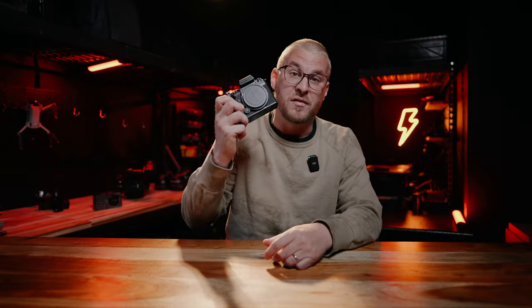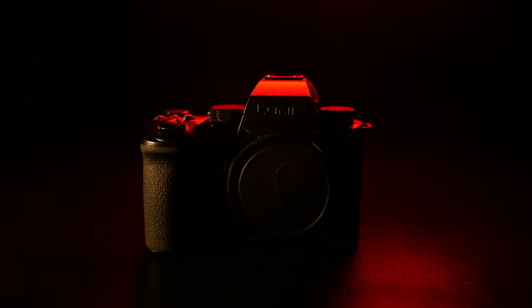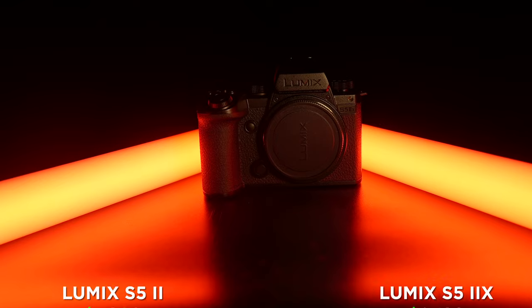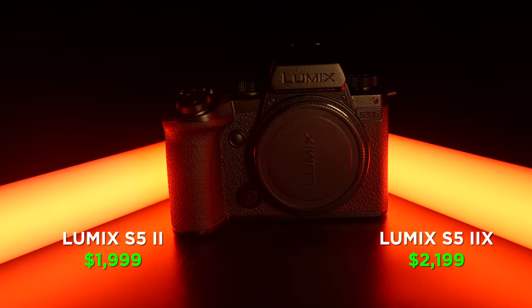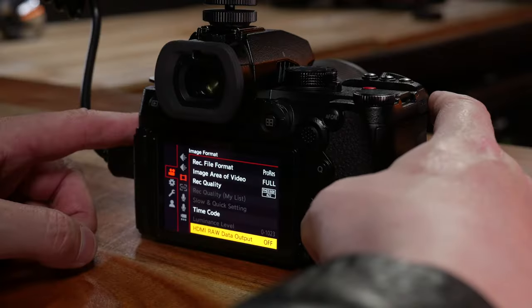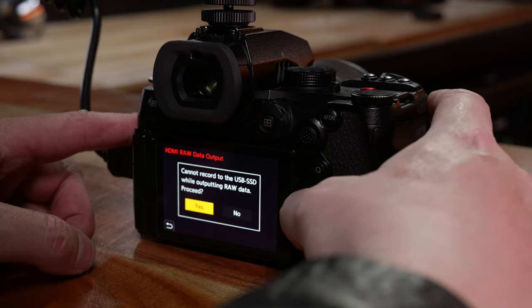That's not what today's about — today is about the S5-2X. Here's what's interesting about this camera. First of all, it is incredible looking — super metal looking, all black, and it's awesome. It is really well built, just like the S5-2, but in my opinion way cooler looking. This camera is only $200 more than the S5-2, coming in at $2,199. You're spending $200 more for a few extra features, one of them being that it's all black. They didn't just stop with making it look amazing — they did a couple of things that are really specific to filmmakers that I don't think you're getting in another camera on the market.